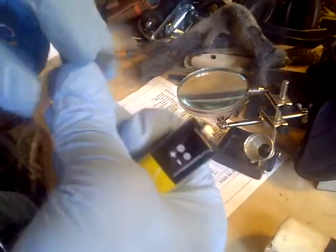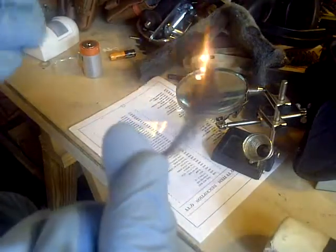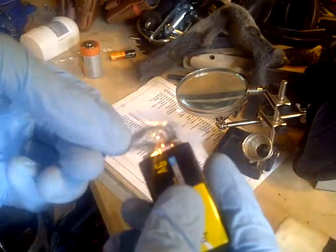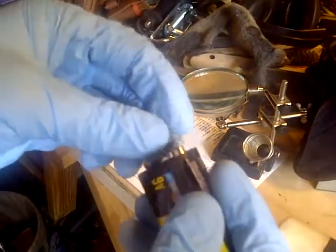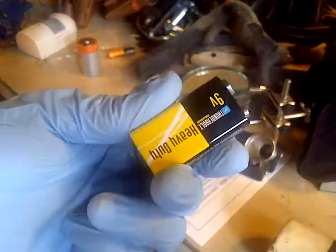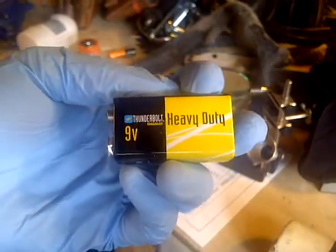So there you have it — 9 volt and steel wool. Even a small little piece will go. There it goes, there it goes — it's falling on the floor, sorry. Yeah it gets hot, you can definitely get a fire going with this. It doesn't work as well the second time; it seems like you only get one go at it once it starts burning.